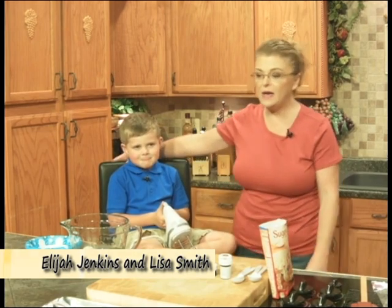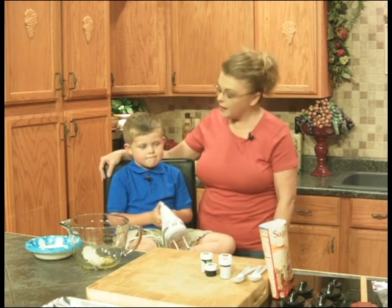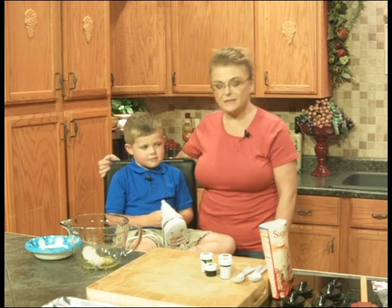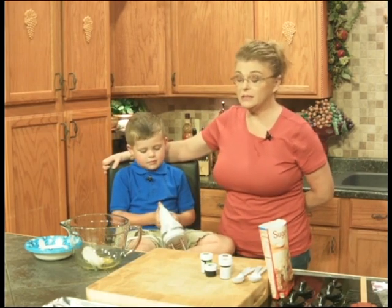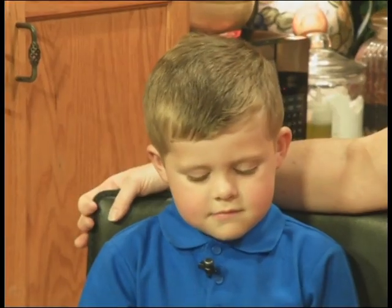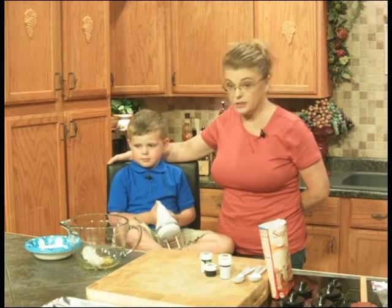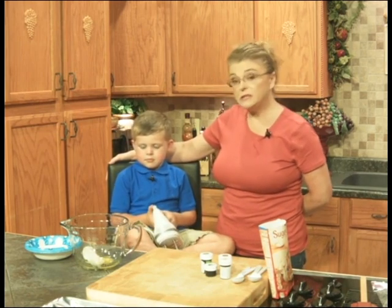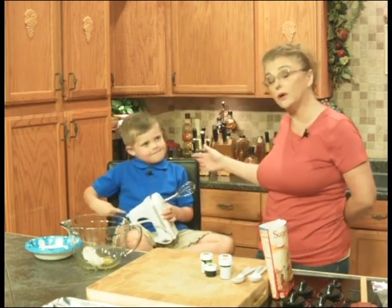Today, I have a very special guest. Who is this young man? Who are you? Elijah. This is my boy, Elijah. He is my great nephew, technically, but I claim him as my own. He is going to make for us today Elijah's camo cookies. Now, you had a birthday party, didn't you? A birthday party? How old were you? Five. When I went to the party, he had these cookies there, and they were delicious. So he is going to teach me today how to make his cookies. They're camo cookies, and we're going to get started.